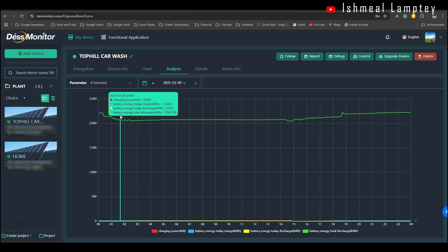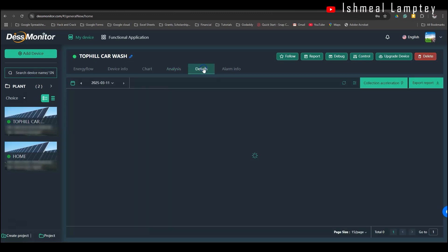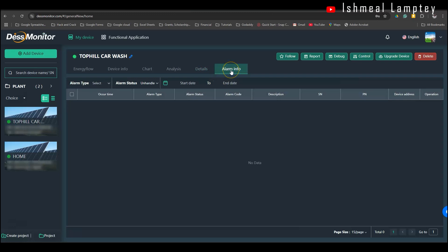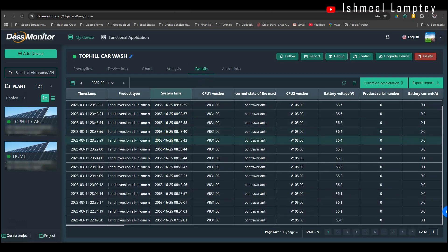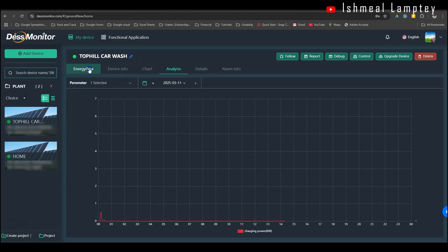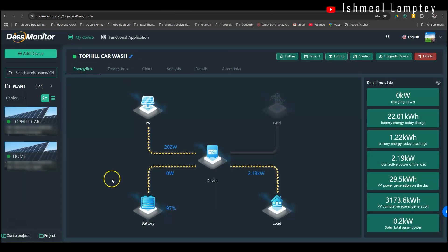I'm also able to use the Smart ESS app on my phone, which equally gives me the same information shown on the dashboard. You can see more specific data, and in case there's any fault, you get an alarm — this has happened about twice when the batteries ran low because we didn't utilize power well. If you study the system and learn how to use your power wisely, you will always have power and won't have challenges with it, since this is a limited power system.